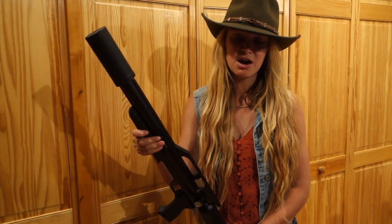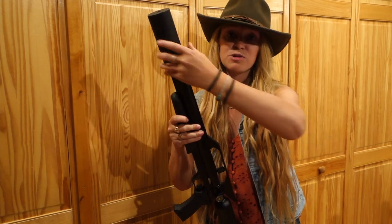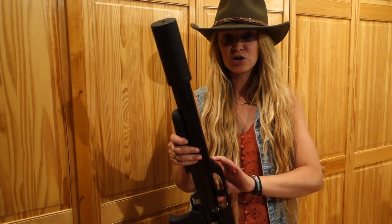If you saw my last airgun video, you'll recognize this Talon P carbine. Remember it has a suppressor — silencer, whatever you want to call it. Twist on, twist off, as easy as that. And it is a single shot.